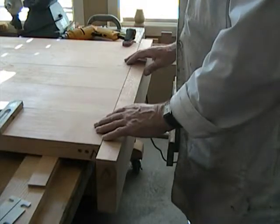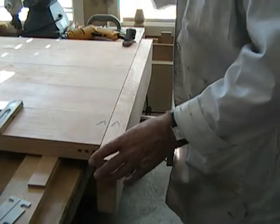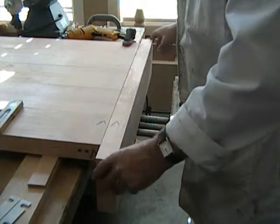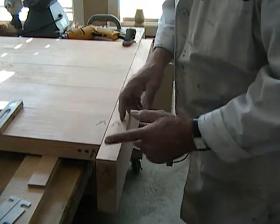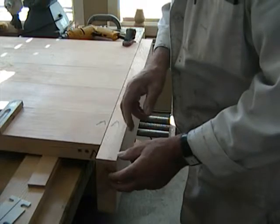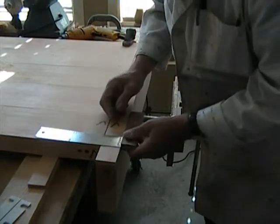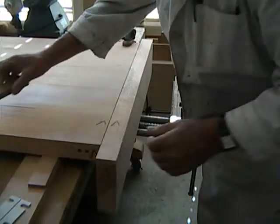The design incorporates a skirt, inch and a quarter by five and a half all round, with mitered corners. When you're doing the panel for the mitered corners, the thickness is inch and a quarter, so therefore you must leave inch and a quarter on the exterior here to allow for the miter. We measure that equally on both sides and mark it with your square and down this face here.